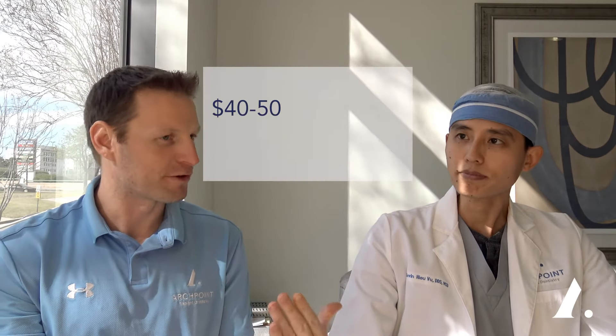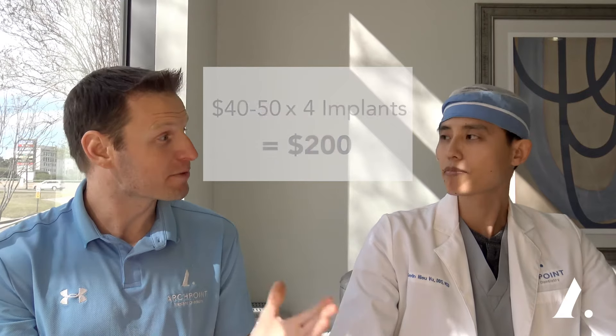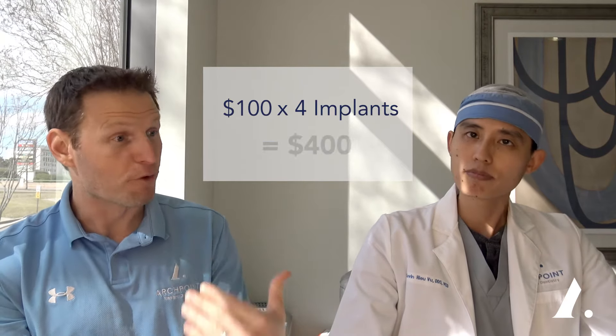So a patient is going to spend anywhere from $40 to $50 per insert — with four implants, that's $200 — all the way up to $100 per insert, which would be $400 per denture every six to eight months. That's a lot of money. If the patient keeps doing this for many years, they're going to approach the cost of an all-on-four just in maintenance on a snap-on denture.